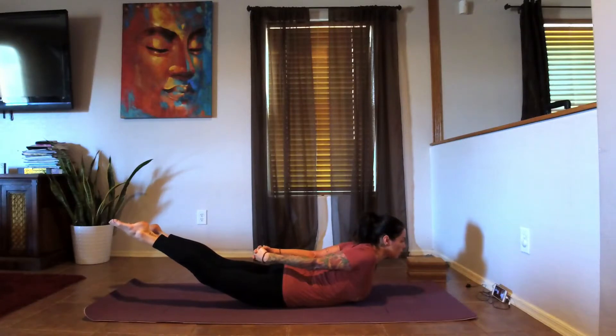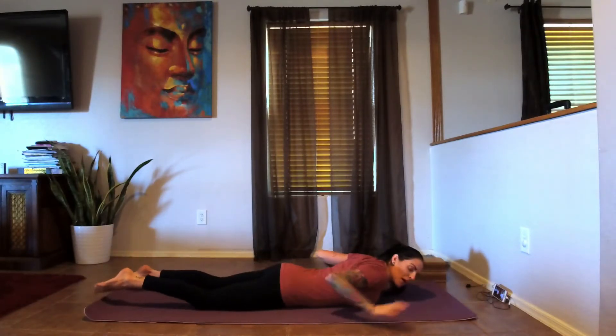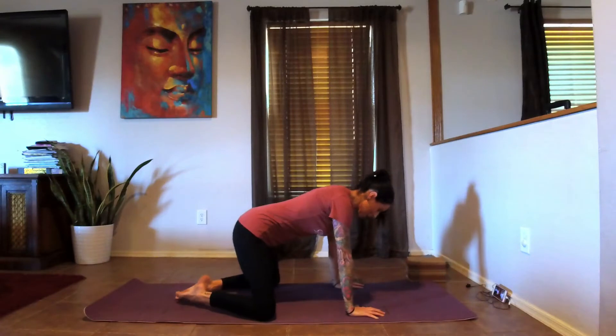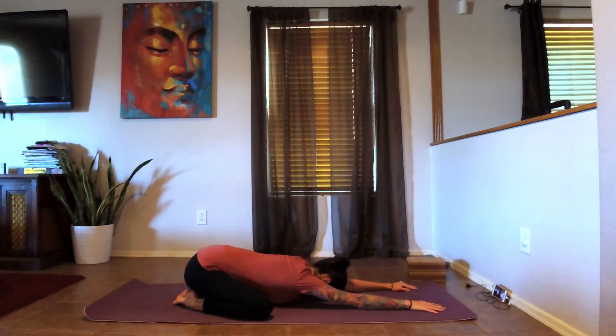Three, two, and one — lower it back down. Let's press ourselves up, bringing the knees as wide as the mat, toes come together, send the hips back towards the heels, coming into our child's pose. Just counter-stretching some of that lower back bend we got in our locust pose. Send that breath into the lower back, feeling the space around the sacrum expand.